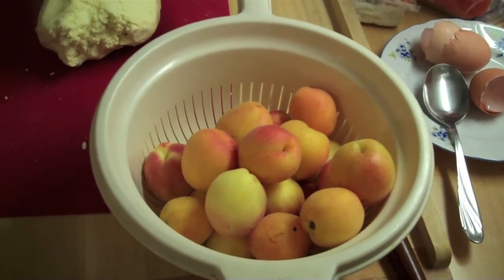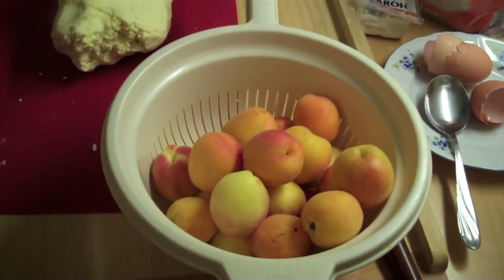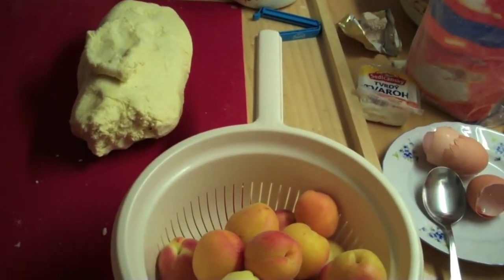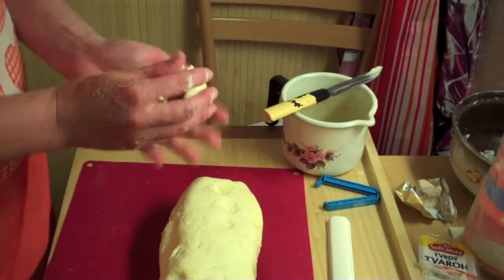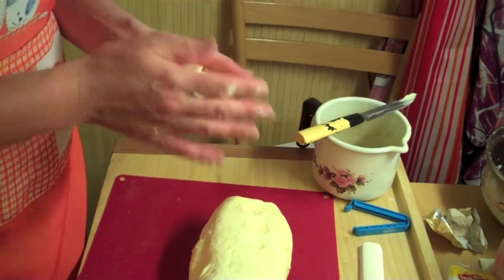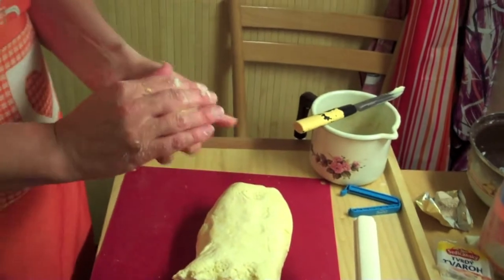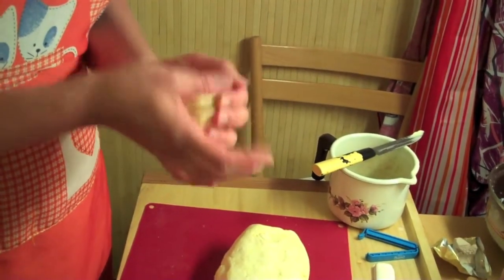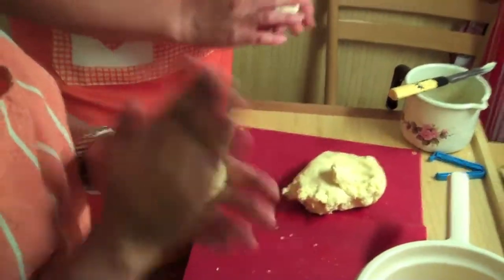The apricots are washed. You can leave the stone inside or take them out. It's better to leave the stones in, but if you are afraid of breaking a tooth, by all means take them out. You take the dough, spread it, and wrap it around the apricot. You have to be careful when you eat it not to bite the stone. If you find somebody willing to help you, it goes faster.